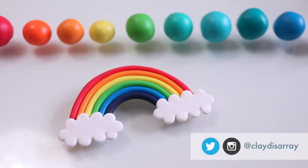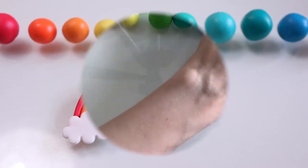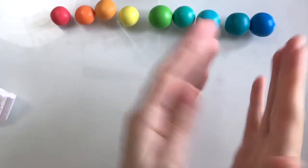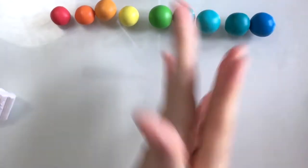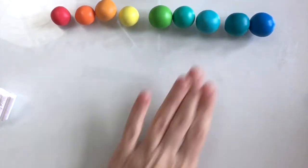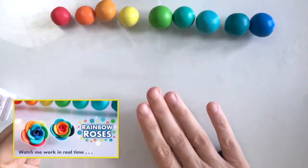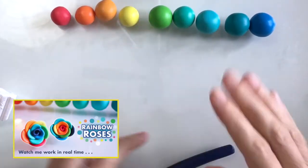Hello there and welcome to today's tutorial in which I'll be showing you how to make this really cute little rainbow. To get things started I've got a selection of rainbow colours here and you can use whatever colours you like really, but I've used these for a previous tutorial so it's nice to use them for an actual rainbow this time.